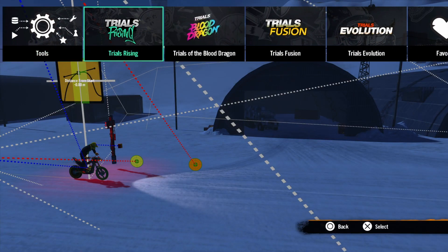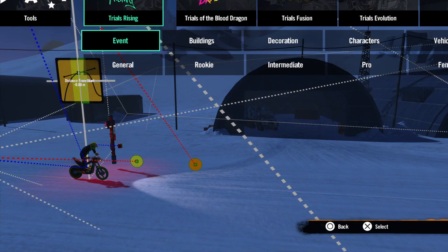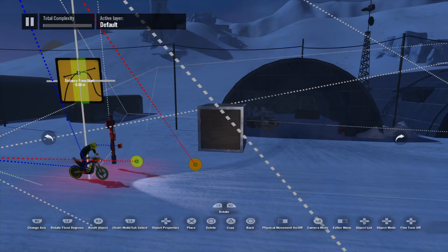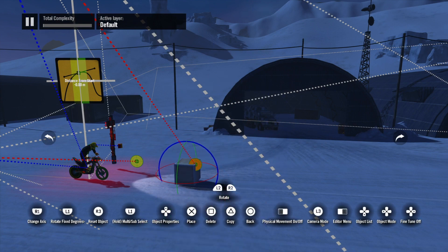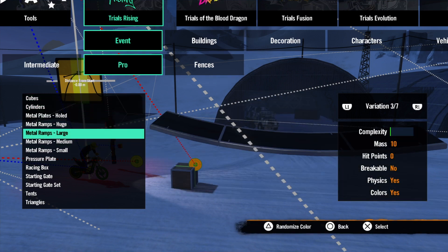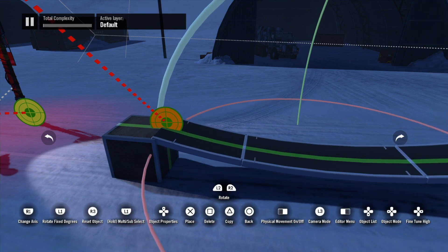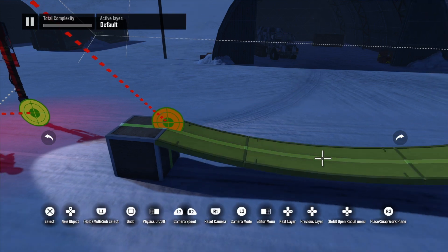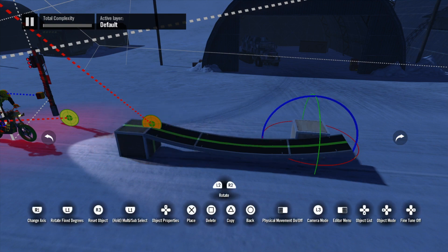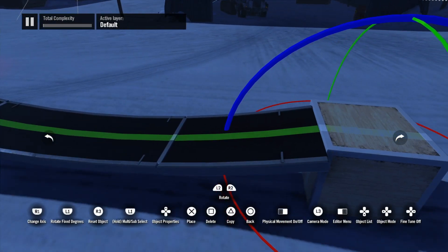Hey guys, Swell here. Today I'm just going to do a quick tutorial about decals because I'm noticing quite a lot of tracks in Track Central at the moment with decals showing on the bike and the rider. I'm going to show you how to set a decal to a certain object so it doesn't reflect onto the bike frame or the rider as you're riding past it, because there's nothing worse than riding on a ramp and getting plastic with a sticker that's supposed to be on the ramp.